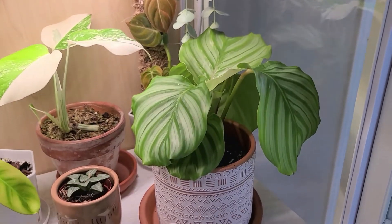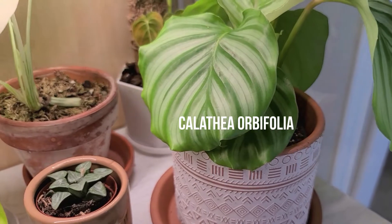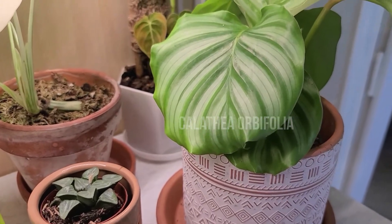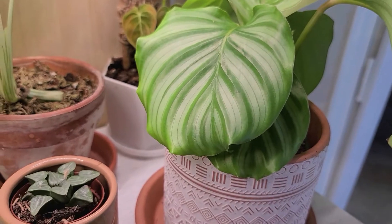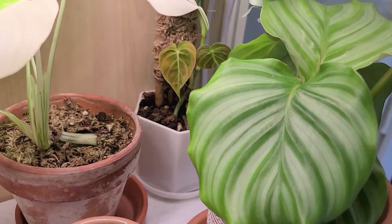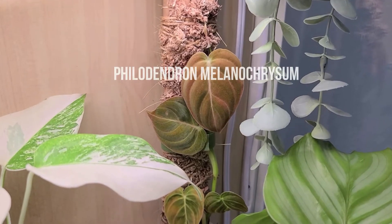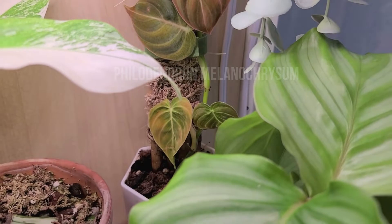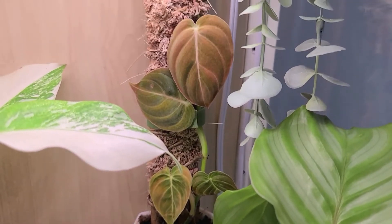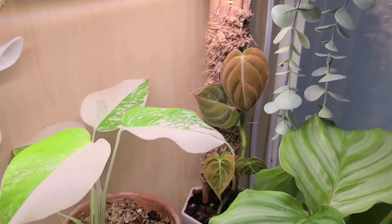On the second shelf is a Calathea Orbifolia, and this is actually the first Calathea I've had in a long time. It's doing pretty well for me in this cabinet — it has such beautiful leaves, I can't wait for it to get huge. Tucked back in that corner is the Philodendron Melanochrysum; we hit a little bit of a snag with some watering issues, but I've repotted and we're going to be all right.